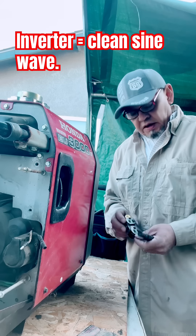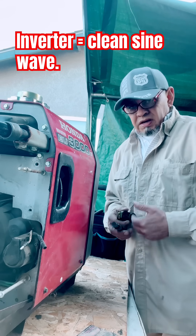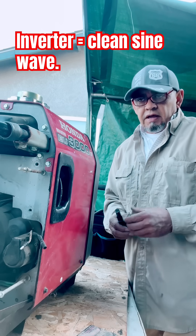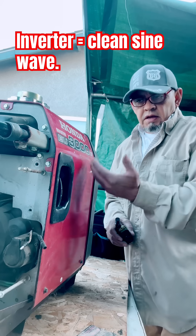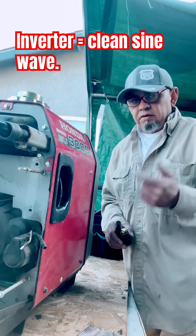In our industry and on this channel, I want you to not just fix it but completely understand it. I'm going to go into detail as to what the inverter does, what it is, how it works, why it's important, and why an inverter is not the same as your standard generator.